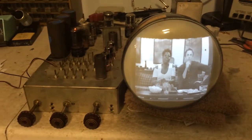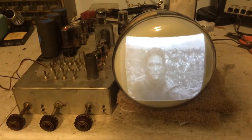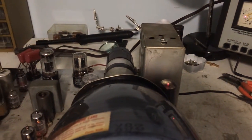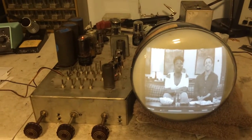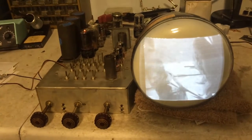I think I finally got the Motorola VT71 rolling, running really well. I replaced a mica cap in the HV cage. I replaced a couple of micas in the vertical and the horizontal — there's still two more, I think, in the horizontal.